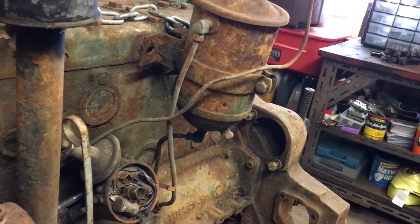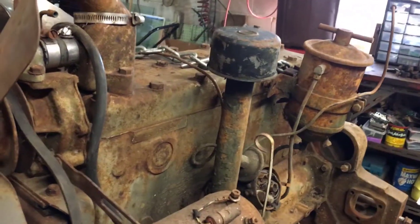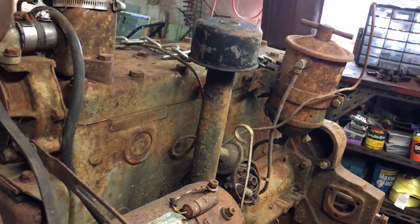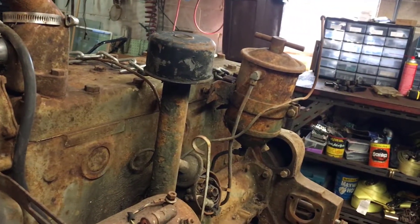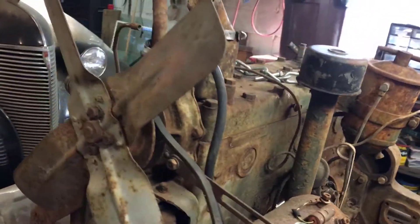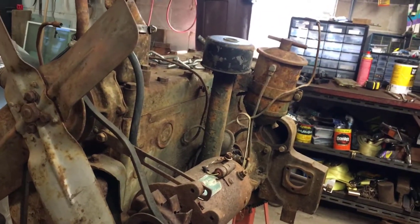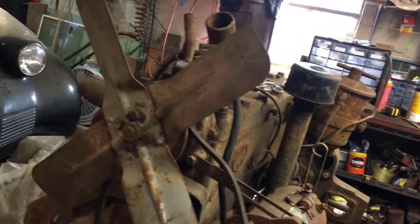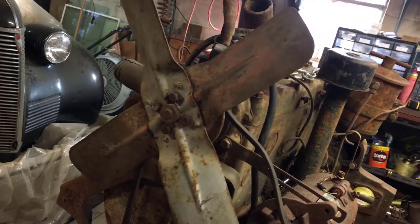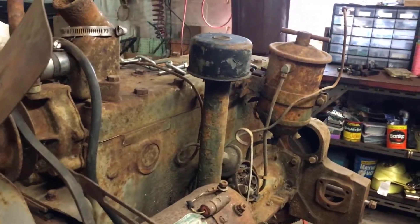I think I want to end this video here and make a series out of it. The next one will be tearing into this engine and seeing if it's something we can save or if it's just a paperweight. I'd appreciate it if you'd hit the like and subscribe button — any money I earn off the channel is going to go right back into this vehicle. Obviously the more money comes in, the quicker the project gets done. Thank you for hanging out in the garage and I'll see you on the next one.